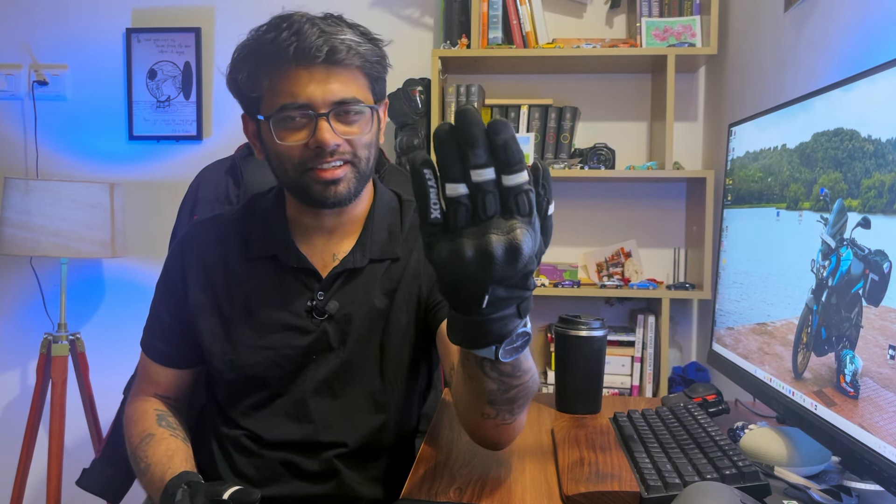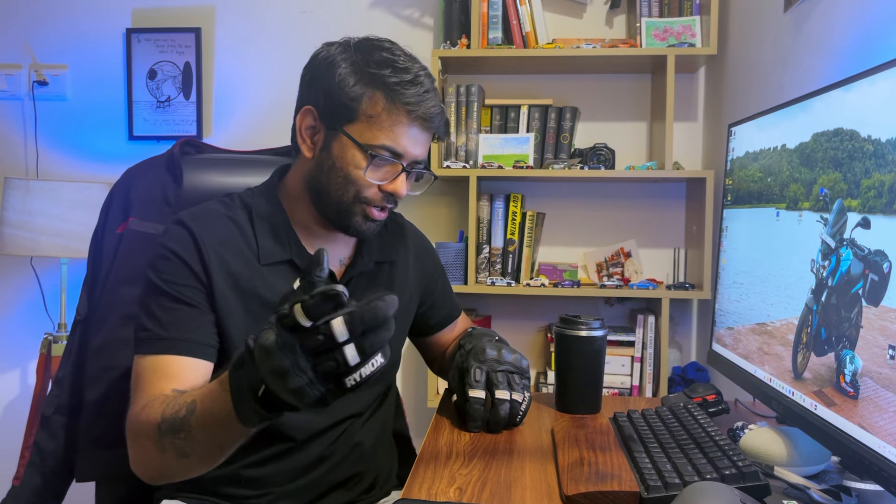Hey guys, I'm Ayush Radhat, this is the Blue Biker, welcome to my YouTube channel. These are my Rinox Urban X gloves that I got about 6 months ago, and I've ridden with them in all sorts of conditions — off-roading, canyon carving, long rides, Sunday rides, traffic — everything. By now I've gotten a good feel of how these gloves are to own, wear, and ride with. Here is a short review on Rinox Urban X gloves and I hope you guys find this useful. By the end of it we'll know whether these gloves are something that you should buy or not.